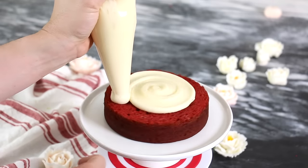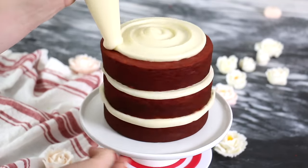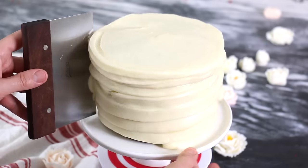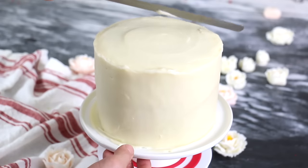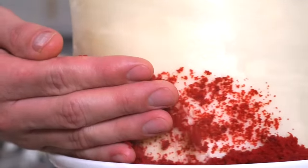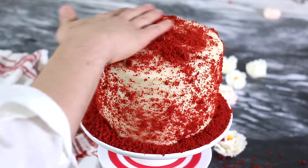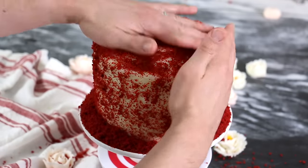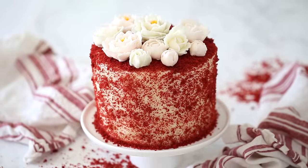Pipe the cream cheese frosting onto the first layer, add the next cake layer on, and repeat the process twice. Cover the cake completely in cream cheese frosting and give it a nice smooth using an offset spatula for the top and a bench scraper for the side. To smooth the corner, use your offset spatula and pull in while you turn, cleaning your tool off between swipes. Gently add your red velvet crumbs onto the cake's exterior, starting at the bottom and moving up. Cover completely, sprinkle over the top, and pat down any crumbs. Transfer your chilled buttercream roses onto the cake and pipe some leaves in the gaps.